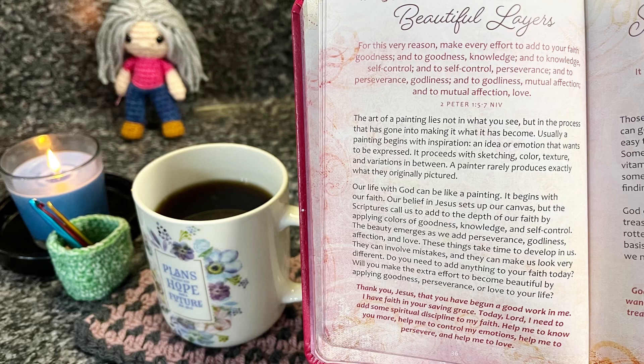Thank you, Jesus, that you have begun a good work in me. I have faith in your saving grace. Today, Lord, I need to add some spiritual discipline to my faith. Help me to know you more, help me to control my emotions, help me to persevere and help me to love.